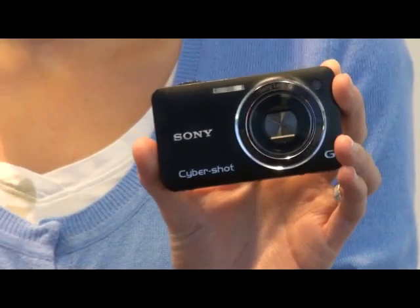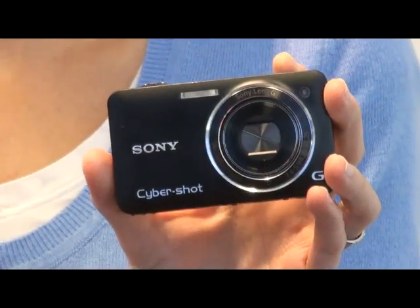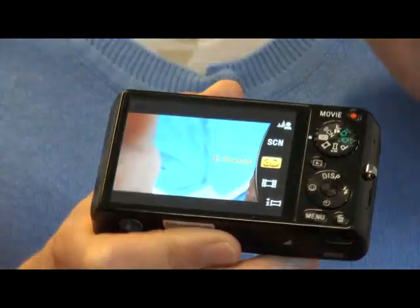They are the smallest cameras that you're going to be able to take your own personal 3D content on. When you're taking a 3D image, you need to capture an image for the left eye and for the right eye. One way you could do that is to have two lenses capturing two pictures at the same time. But Sony's been able to do that with one lens, hence making it this small. I put it into 3D mode.